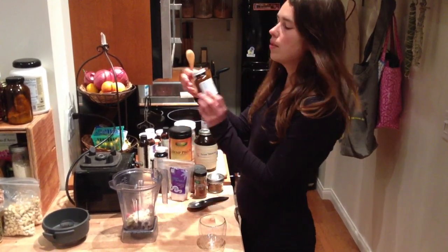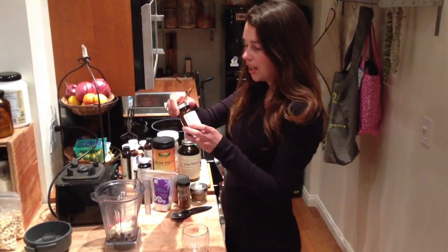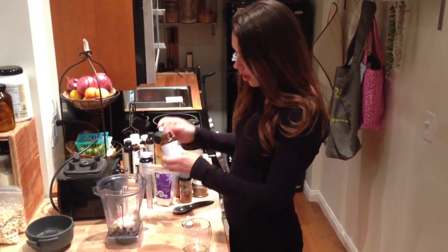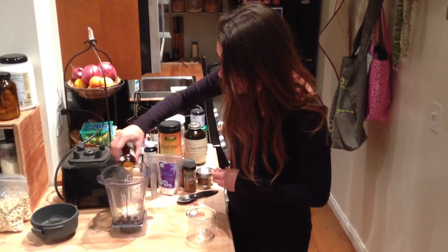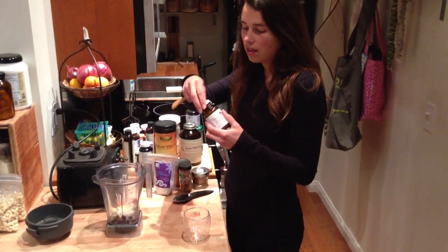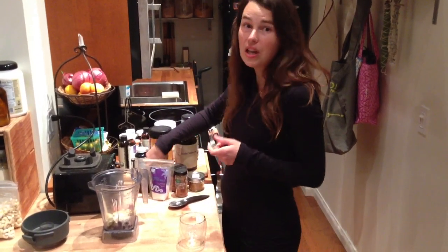I'm going to use some Maka Bliss. This is from Longevity Power, our friends in Marin County, and they make some great products — I highly suggest trying some of those. About a teaspoon of that. It's going to give you a good energy boost and helps to balance your hormones and boost your libido.